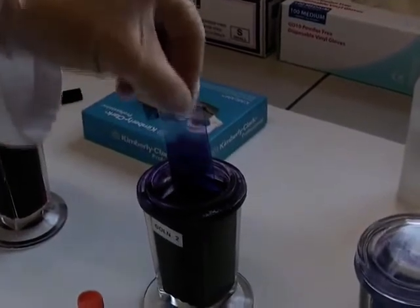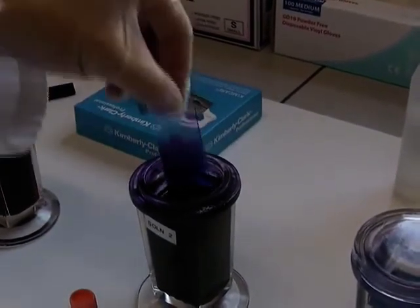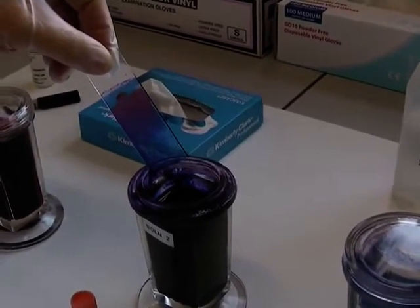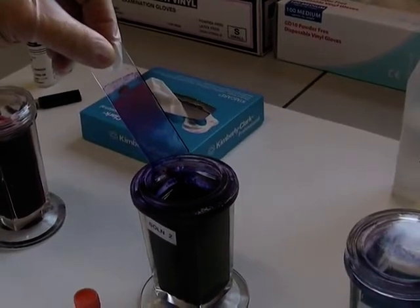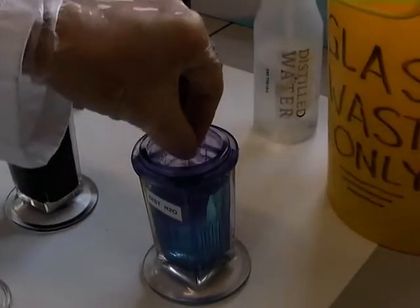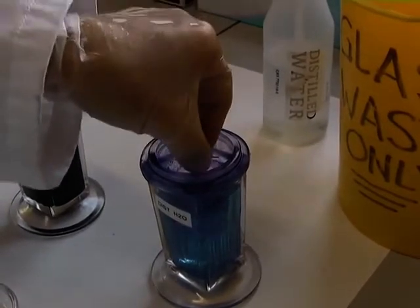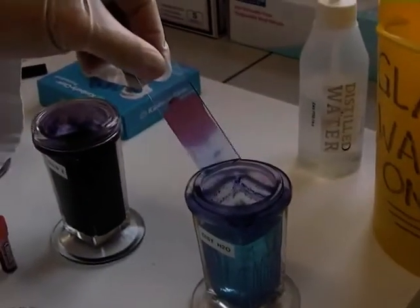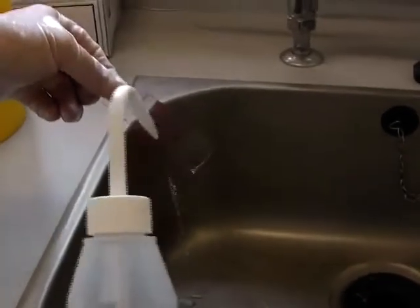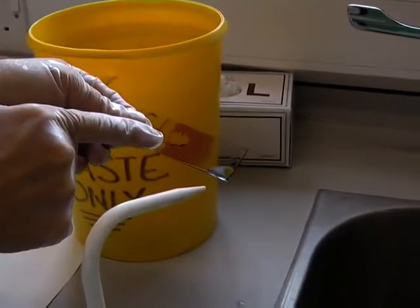And finally, you can either dip it in a coplin jar of distilled water to clean it, or you can use distilled water to clean it directly. But as you can see, there is a possibility of losing some of your sample with that method.